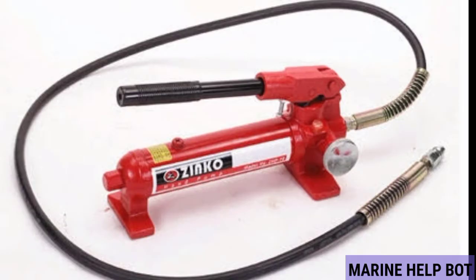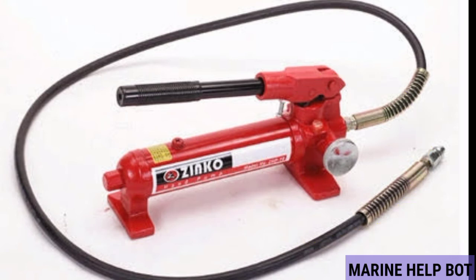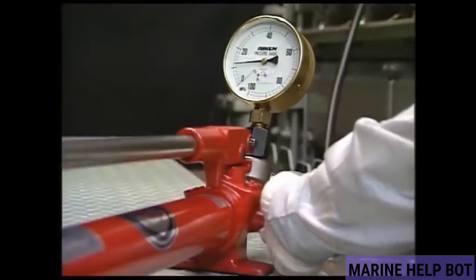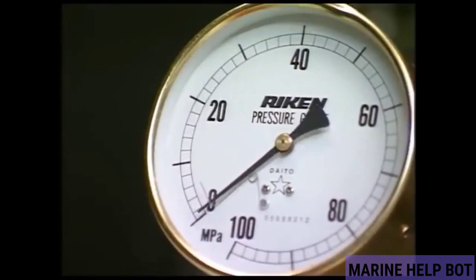This hydraulic pump has a safety feature called a relief valve, provided to release the excess pressure in the line. Once our work is finished, we will use this relief valve to release the excess pressure. You can see from the pressure gauge that after using the relief valve, the pressure gradually decreases.